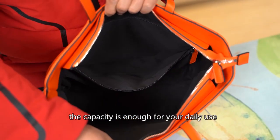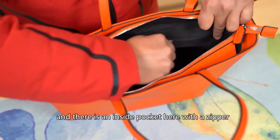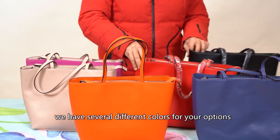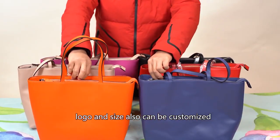The capacity is enough for your daily use, and there is an inside pocket with a zipper where you can put small items. We have several different colors available, and the logo and size can also be customized.